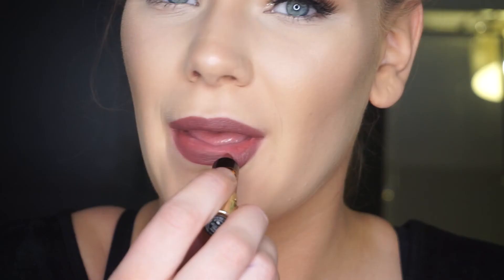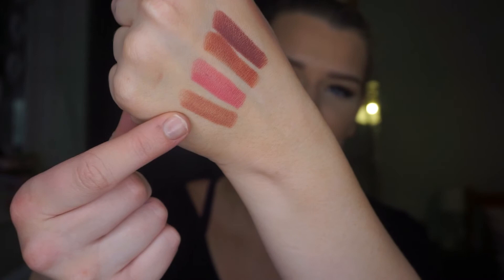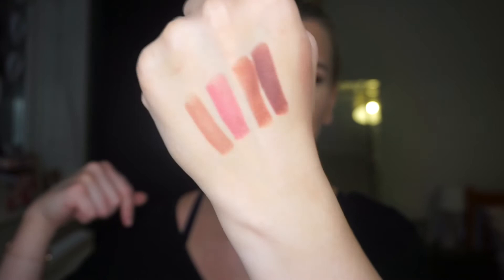And the last colour is Dead Roses. So I'm just going to pop this one on. This is Dead Roses — a really nice deep purpley colour. I think this will be really nice for winter or autumn. These are also the colour swatches: this is Kiss, this is Soft Pink, this is Spice, and this is Dead Roses. That's how they look on my hand.